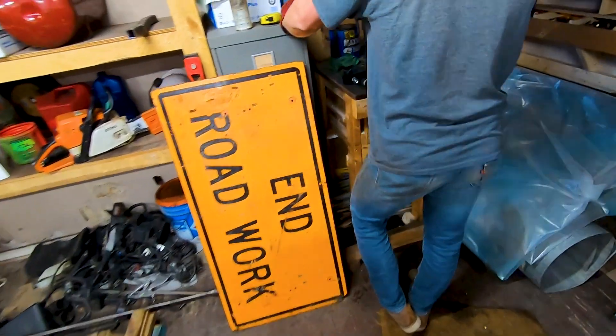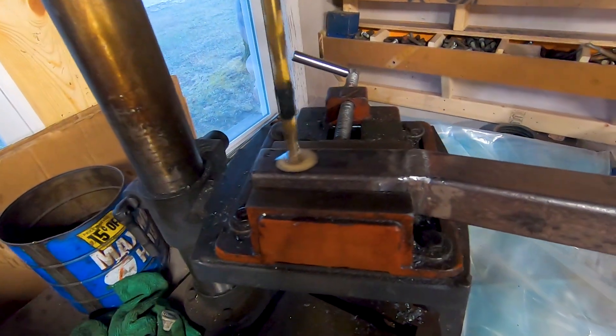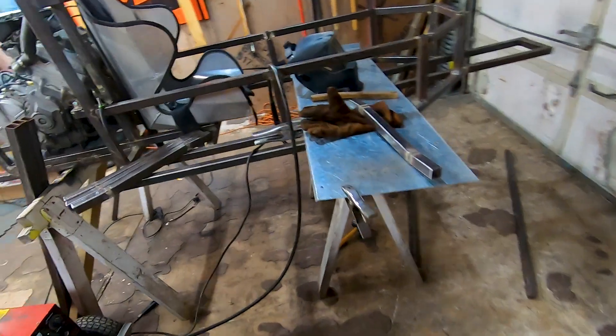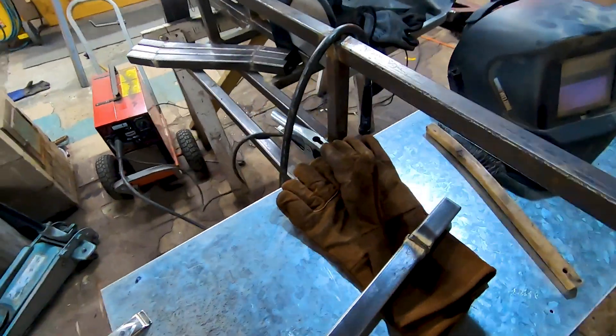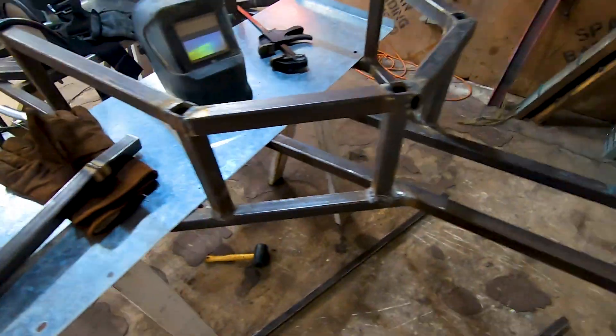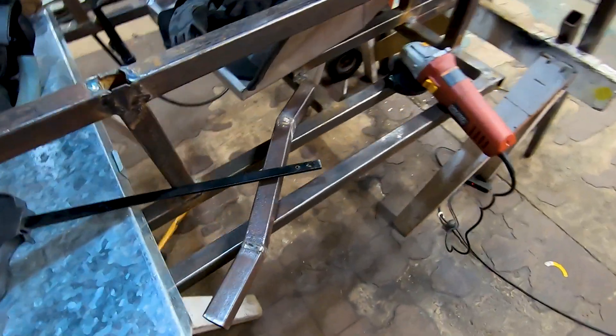Levi's over here drilling the mounting holes for the A-arms. I've been over here welding up the A-arms — weld them up and then take them over to grind them.